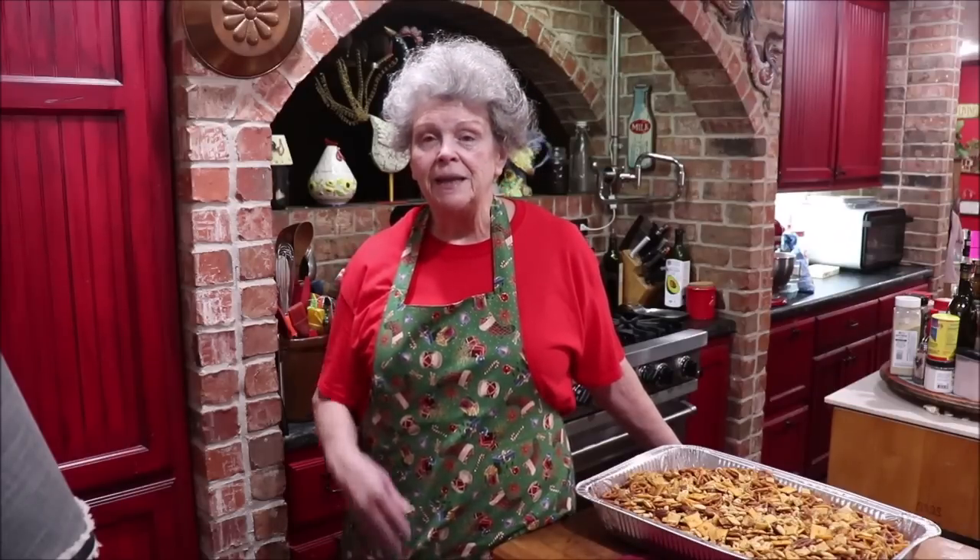I'm just going to be real — I'm going to make the divinity. If it turns out good, great; if not, I'll let you know. My biggest problem is sometimes I beat it too long after getting the hot syrup into the egg whites and it makes it sugary. You have to get it just right for that right texture. I also want to try a new recipe: Nutter Butter cake balls made with Nutter Butter cookies. And another new one — peanut butter oatmeal cookies with white chocolate chips. That sounds like a Subway sandwich to me, but I'm going to make them.